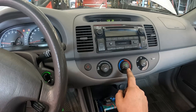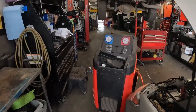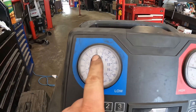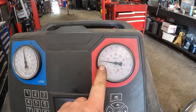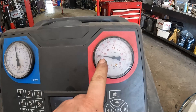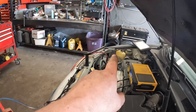It starts blinking. Now if I go out, I do have the AC machine hooked up — basically using it as gauges. The high side is just over a hundred and the low side is at 110, and they're not moving at all. This tells us the compressor is for sure not kicking in, but also that there's more than enough refrigerant and pressure for the compressor to turn on.